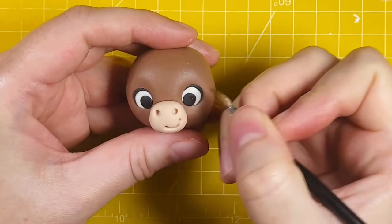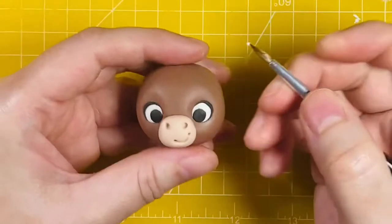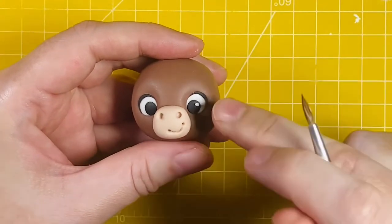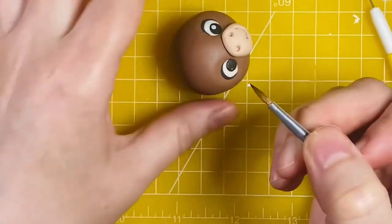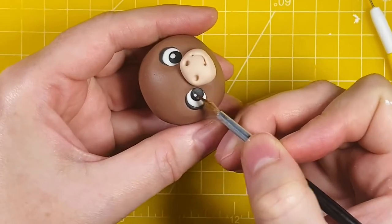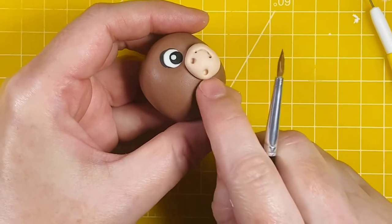To give the eyes a little bit more life I'm going to add two small balls of white modelling paste, one on each eye, so I've used a little bit of edible glue before placing the white ball. If you struggle rolling pieces of paste that small, you can use a small sugar pearl, some paint, or even some royal icing to draw the little dot.